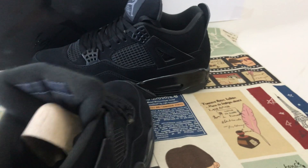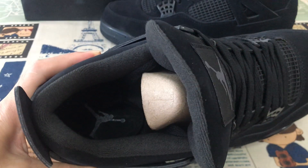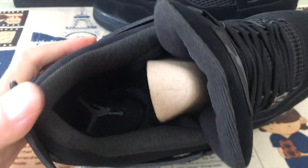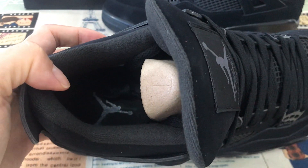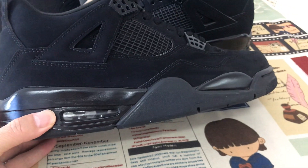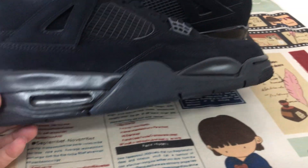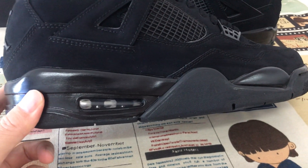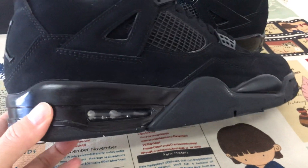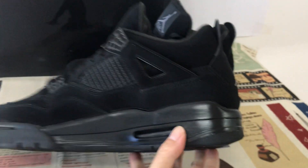Inside, the collar lining and inner sole feature the Jumpman logo. Black PU midsole with the feed-through airbag — black airbag, you can see through it.